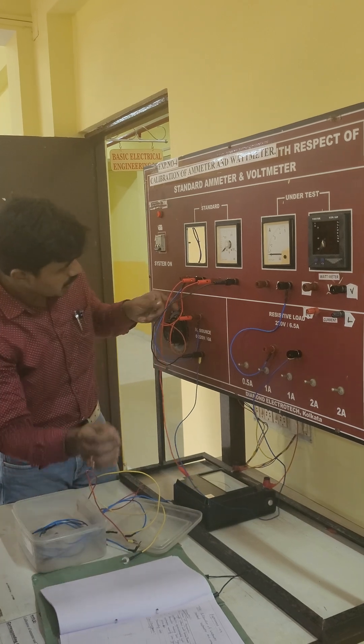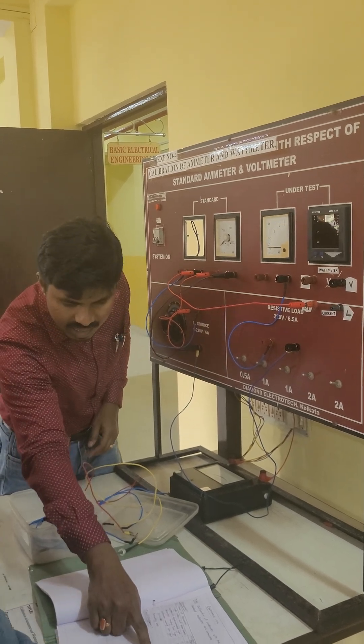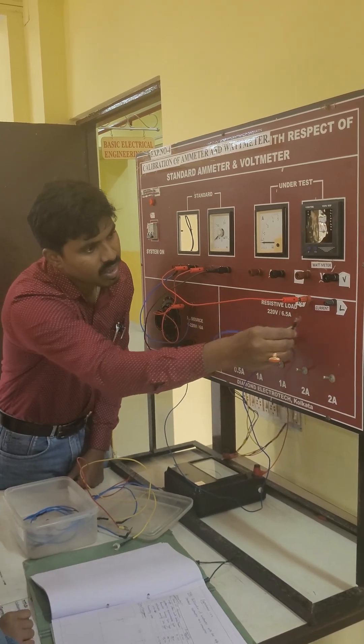This is going to the M-meter positive, and this M-meter input is going to the M. First you find the series connection — L is going to the load, so L going to the load, which is going to the load.